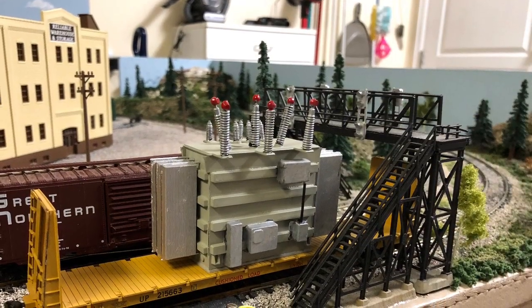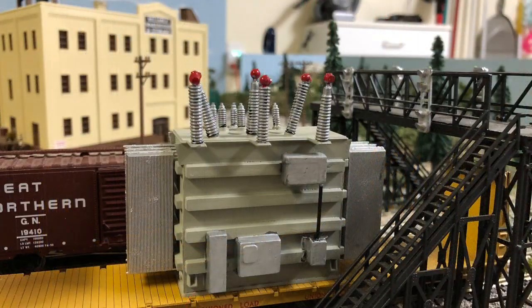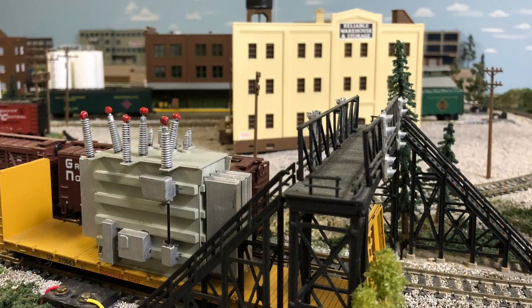I kind of didn't think about the fact that this won't fit under my overpass signaling tower walkway, so it's not going to make the full circuit. Thanks for watching.